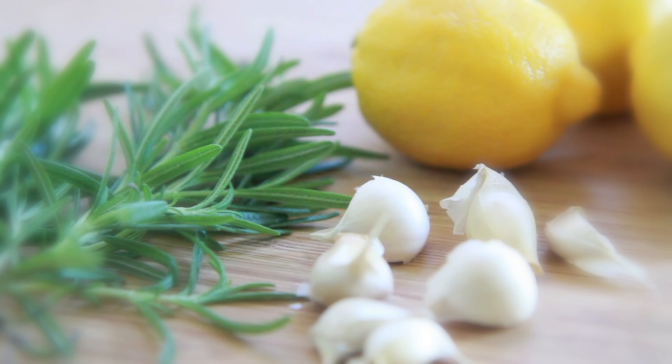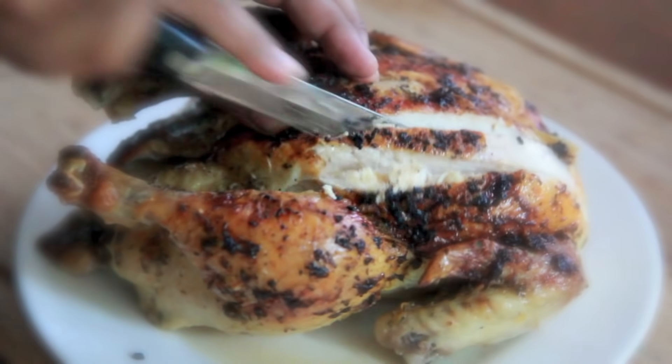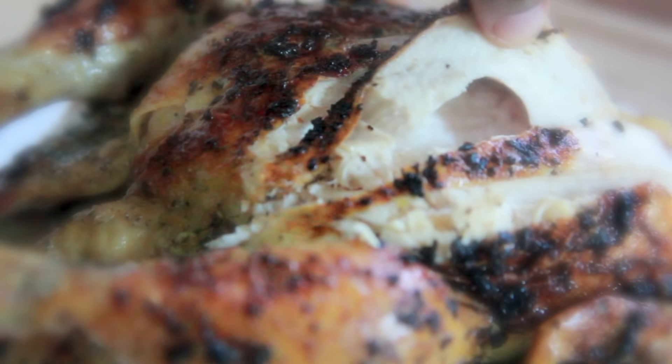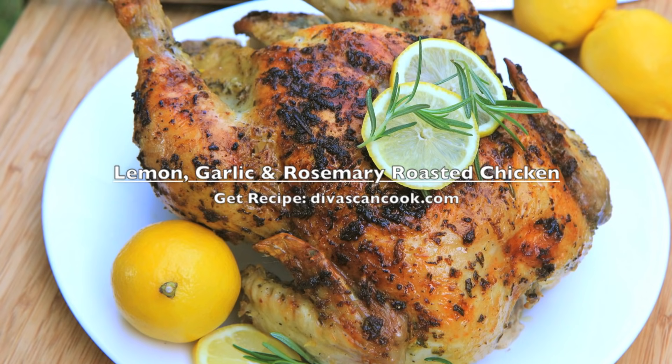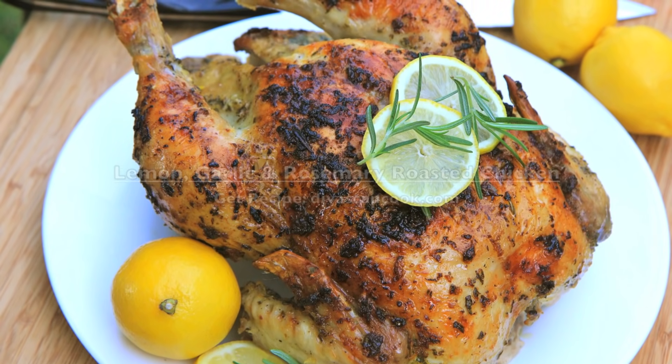I simply adore garlic, rosemary, and lemons together — it's one of my favorite flavor combinations. So today on DivaSkinCook I'm gonna show you how to make this super juicy, moist — oh my gosh, look at that — delicious lemon garlic and rosemary roasted chicken. It comes together super fast, so stay tuned.